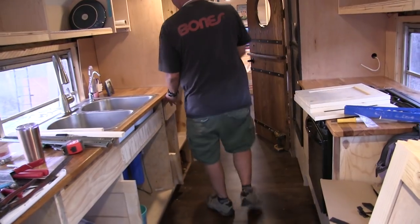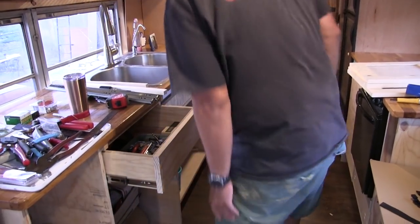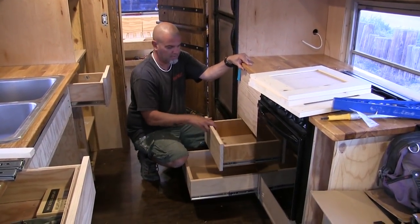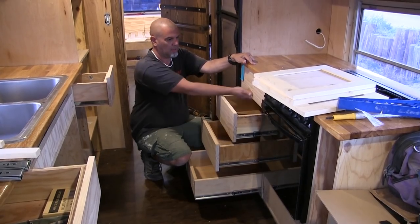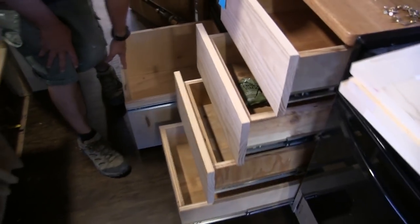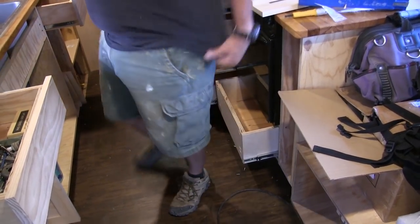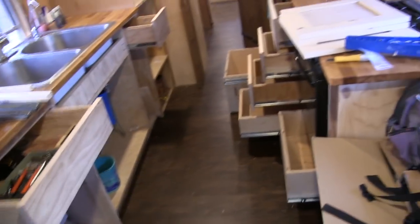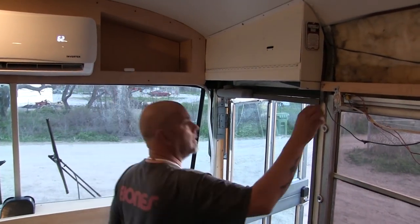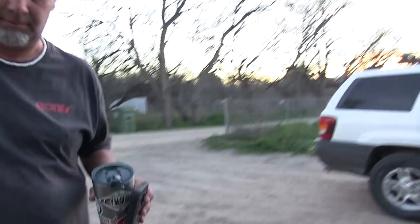There are a lot of drawers in here — one, two, three, four, five, six, seven, eight, nine. We have nine drawers in our kitchen if you count the trash. There are going to be two or three more slide-outs for the pantry as well.